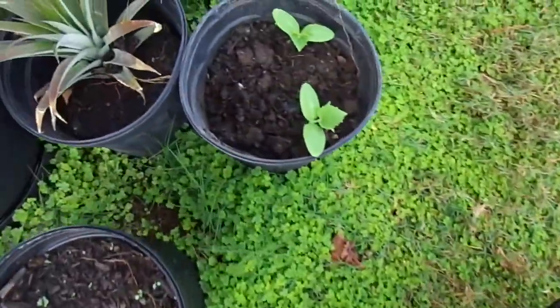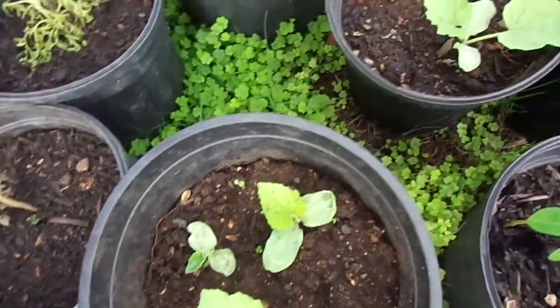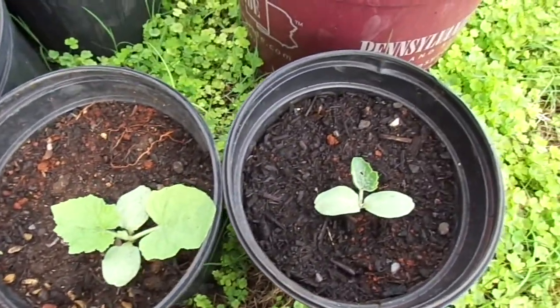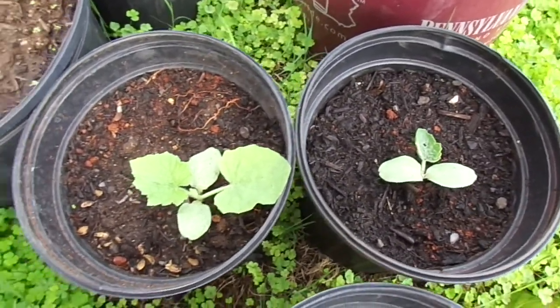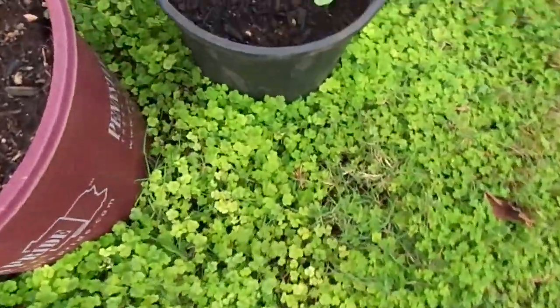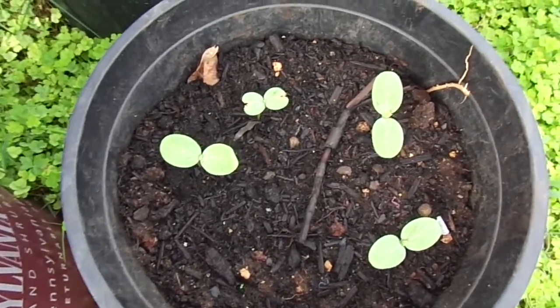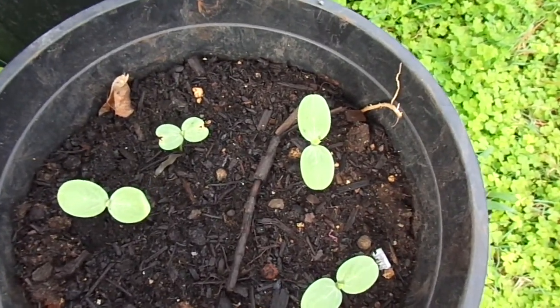Here are my spare cucumbers, fuzzy gourds, and watermelons, which I'll probably plant out later. And here are some spare watermelons which, since the other ones are doing well, I might not really do anything with.